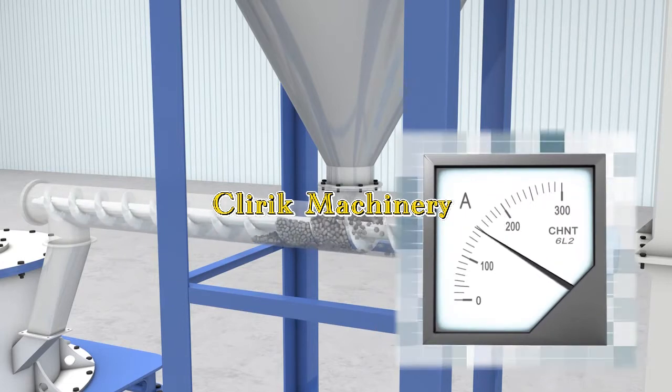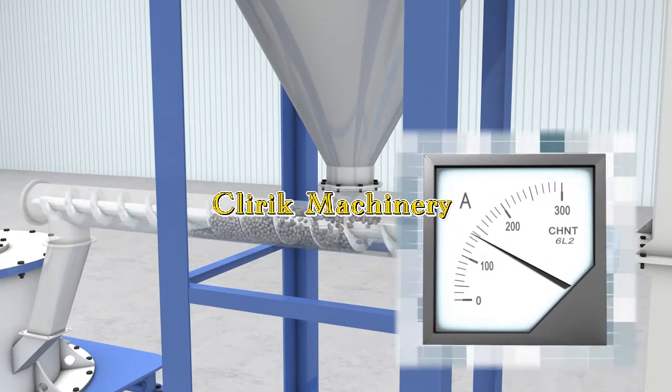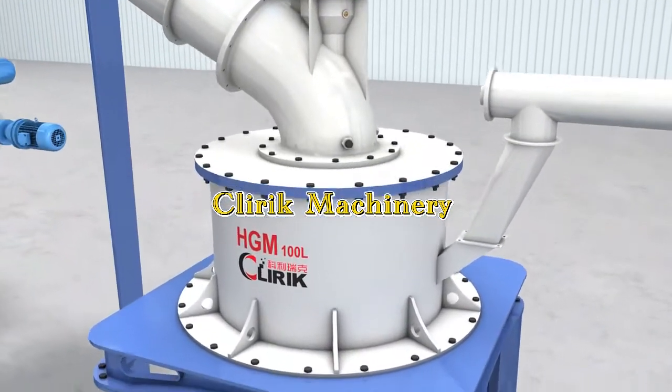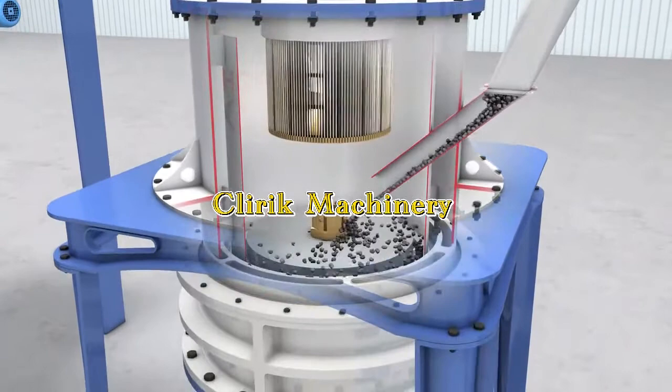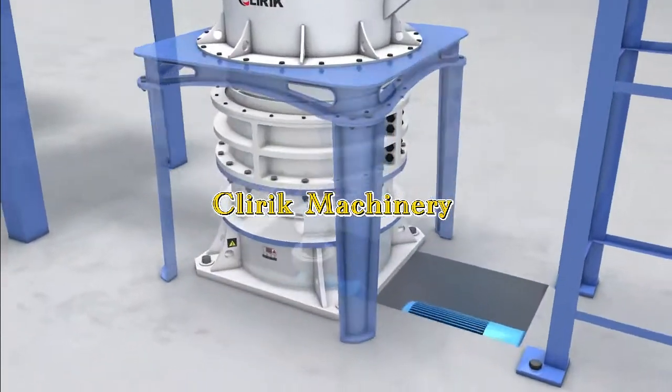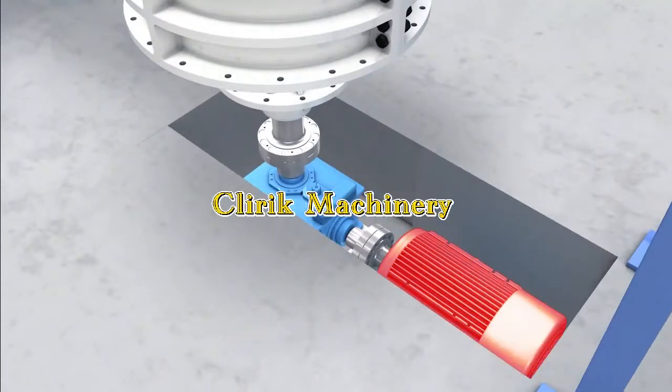With the screw feeder, the particles will go into the grinder unit and are displaced on the upper turn plate. The grinder connects with the reducer box.